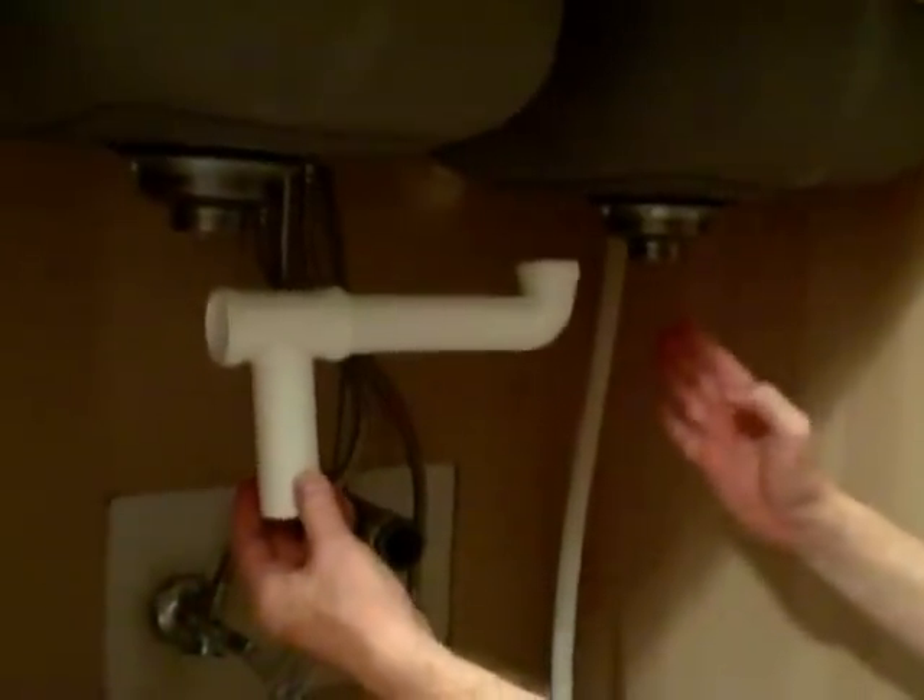What you want to consider is where your main drain is. If it's pretty much in the center, you want a center outlet. If this drain pipe were off to one side, then you would want an end outlet.